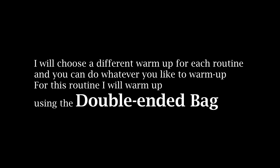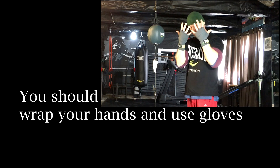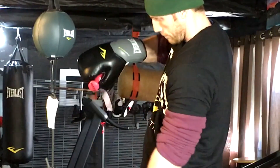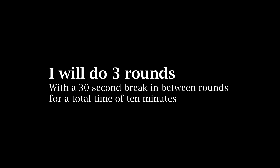I'll leave a link on how to use the double-ended bag below. I will quickly wrap my hands to stay safe. I'm going to increase the intensity of this warm-up by grasping one pound weights under the thumb and hook loop — it's only a one pound weight but it will add to the intensity. I'm gonna use a timer on my smartphone and do three rounds with a 30 second break in between each round. You can take a full minute if you like, or you can do 10 minutes straight depending on what shape you're in.